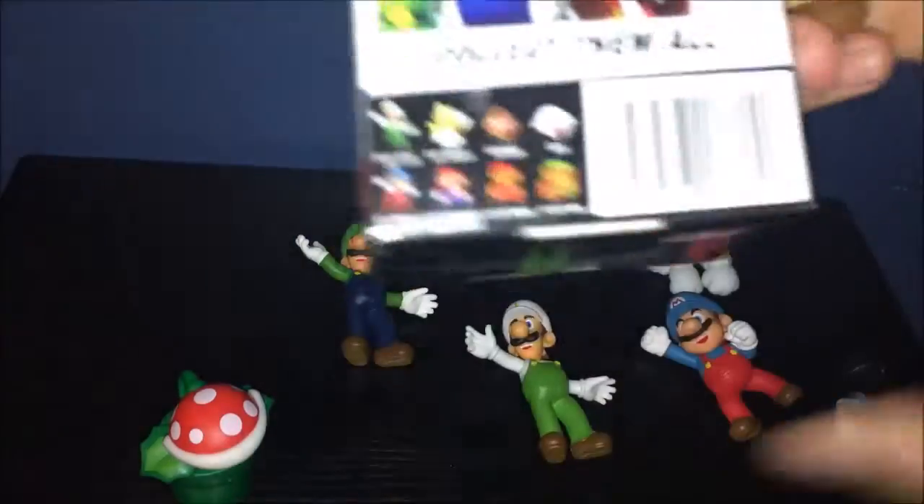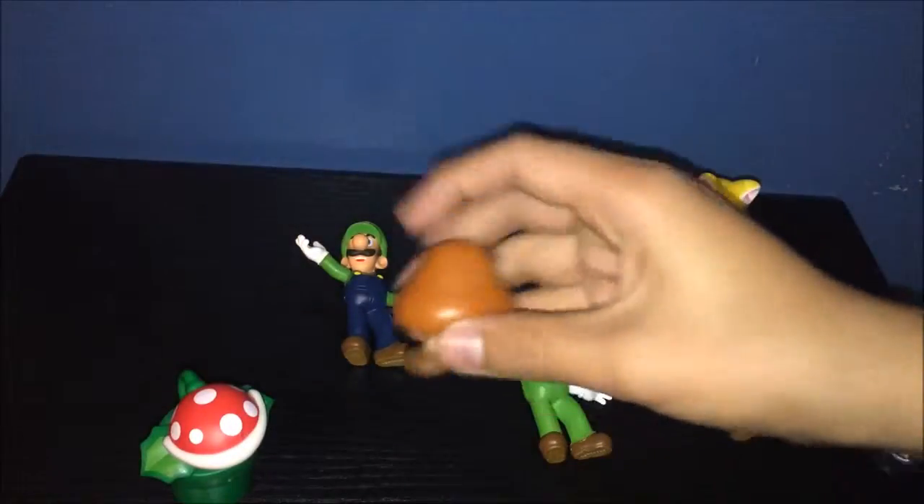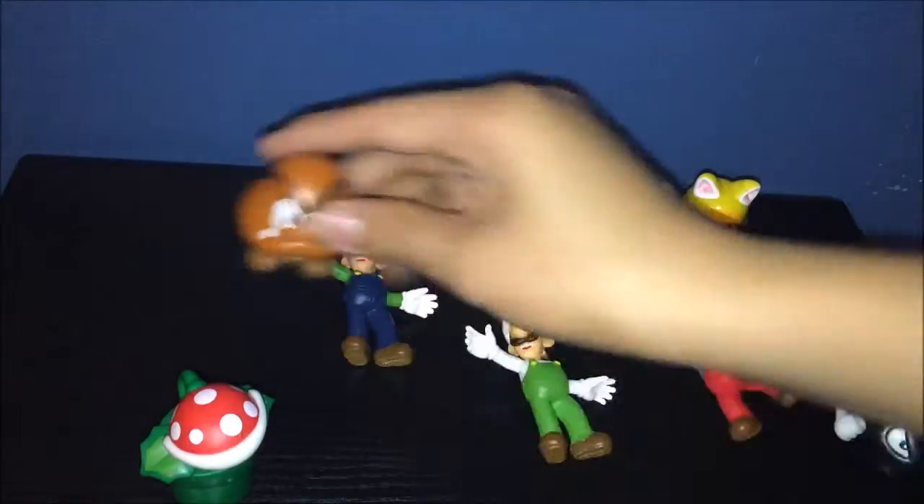Last enemy for this video — Goomba. All we need is a Modern 8-bit Mario and Modern Mario, and then we'll be done, pretty much. He stands up really easily, I like that. He's pretty tiny too, but he's cool.